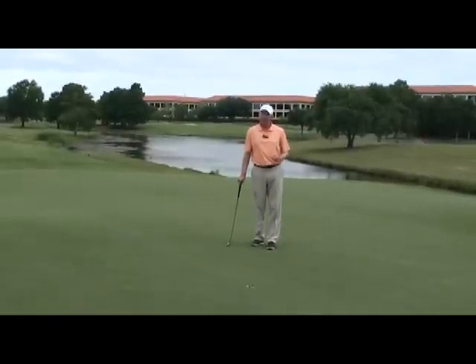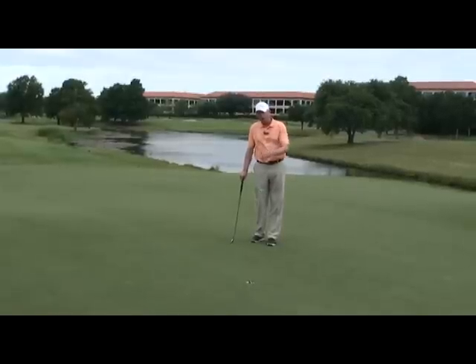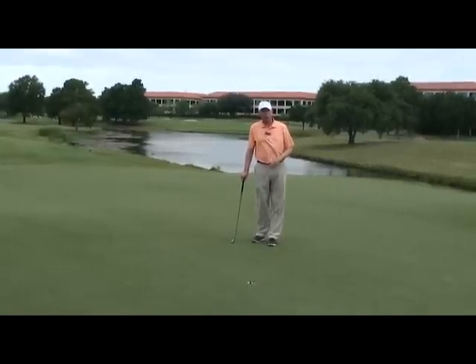Sometimes I'll miss it, but if I'm not far off, I still have a good chance to make the putt. Picture where you see it go in, trace the line back to the ball — you've got a better chance to make more putts.